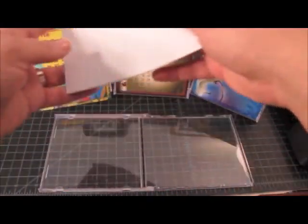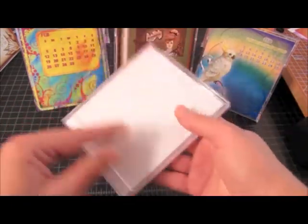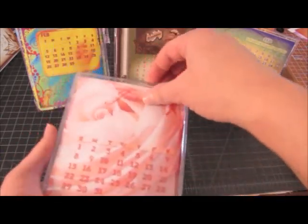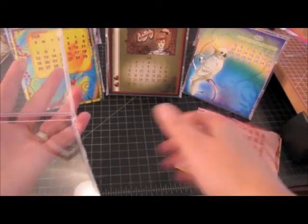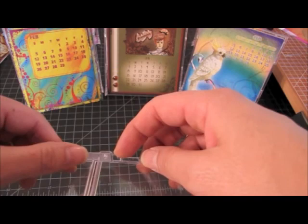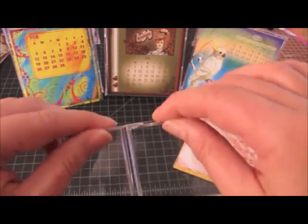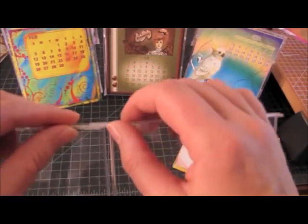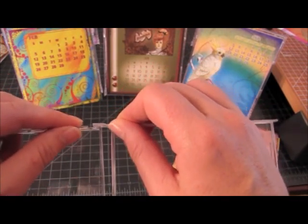Now if you want to just give it to someone as a gift, you can take my calendar, put it in, and there you go — makes a nice little gift pack. Plus there will be an instruction sheet in each one that will tell people how to set up their CD case. Now what you need to do first is look for these little holes — you can see that right there — it's kind of a little hinge joint. I like working with this one because I'm right-handed.